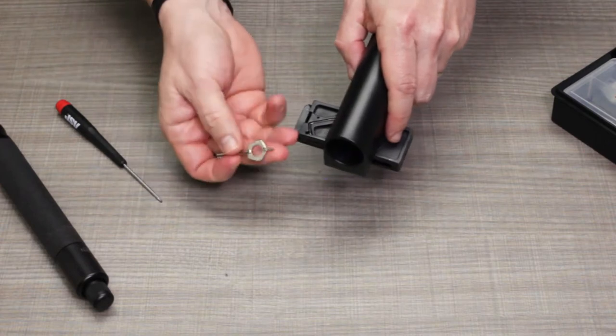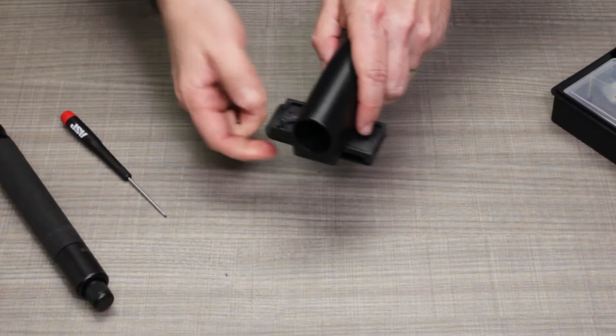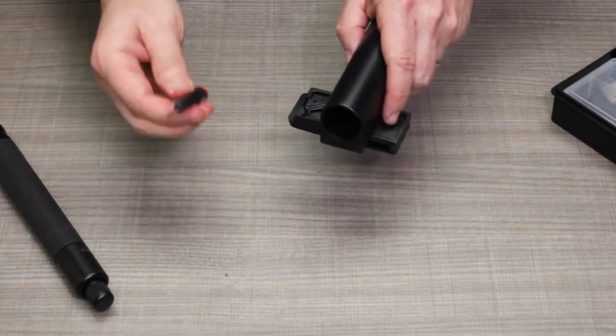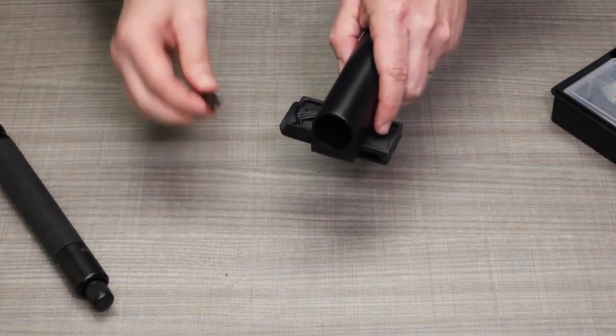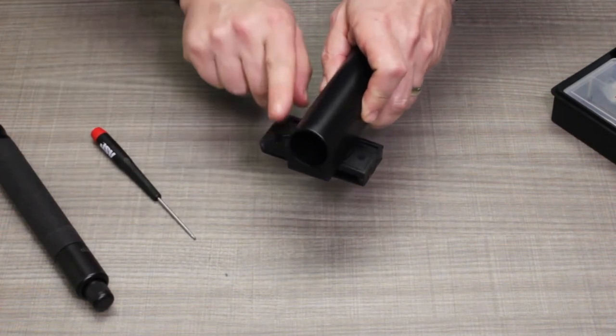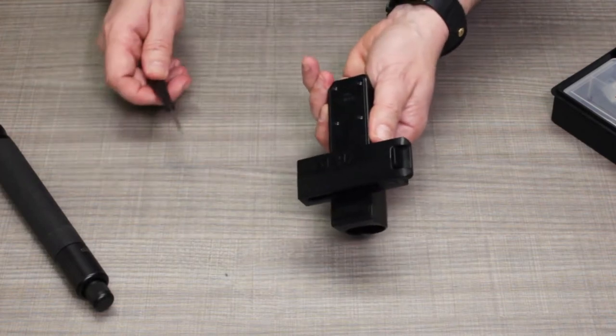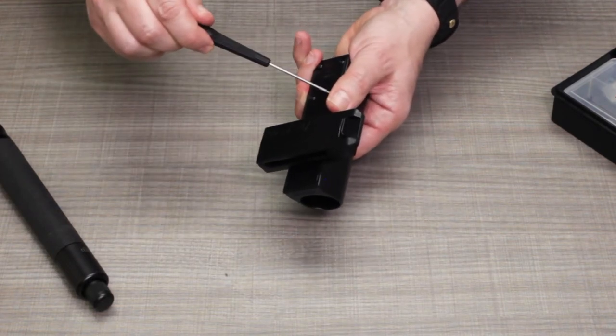The easiest way to pop that out is with the double lock pin of a handcuff key or another small tool. For purposes of this video, I'm going to use the armorer's tool supplied with our scabbard kit to speed things up a little bit. It's a good idea to leave the belt clip rotated so that you have clear access to all four screws on the back plate. Go ahead and remove those four screws.